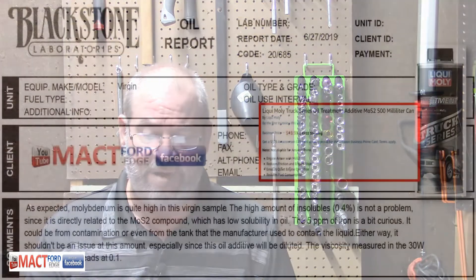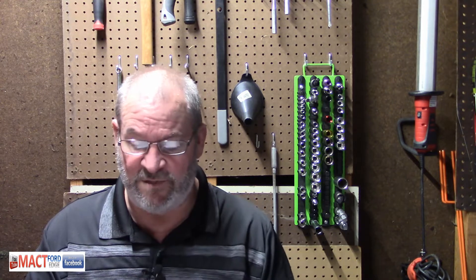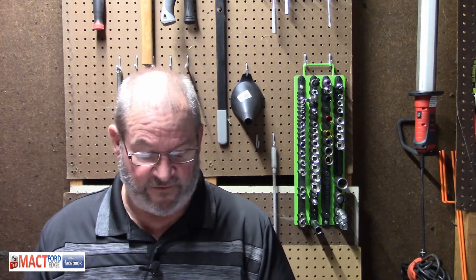I did a lab test because I was curious what it was. The Liquid Moly Truck Series is what I actually tested — that is the MOS2 500-milliliter can, and it was running $18.98 plus shipping, tax, handling, whatever it is. You may find it cheaper or more, but that's exactly what I found it for.